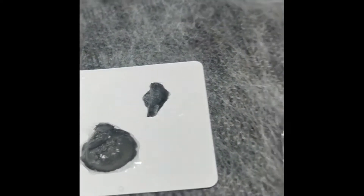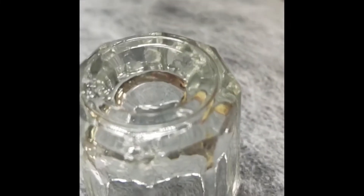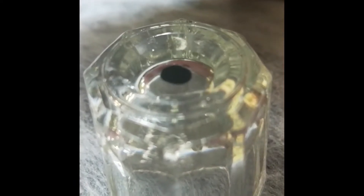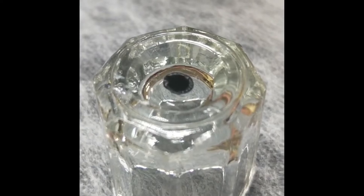So what we're going to do this time, instead of introducing water to the adhesive, we're going to introduce adhesive to the water. We're just going to put a big drop in. And you can see it's starting to cure on the outside of that bead.